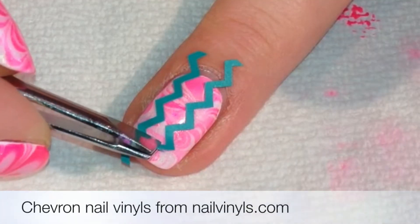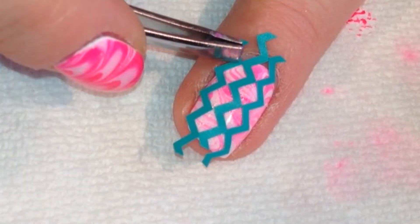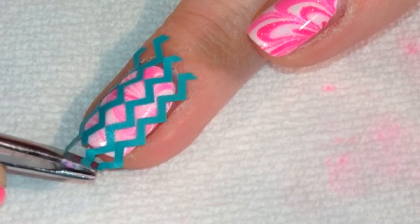Then when that was dry I used mini chevron nail vinyls from nailvinyls.com and I placed them in a pattern so that they made the diamonds on the nail.